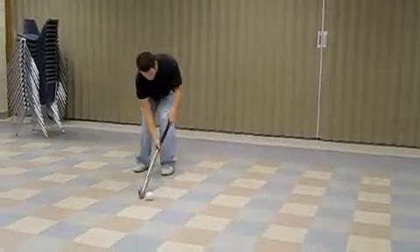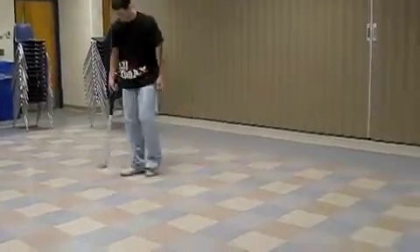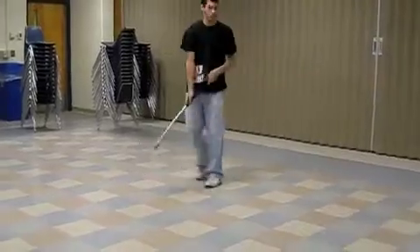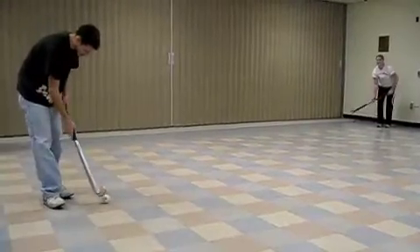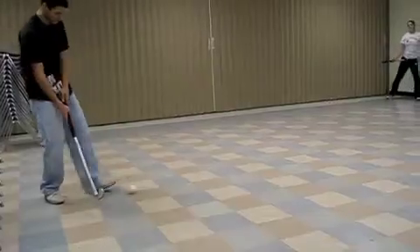Just ask Kevin. Now watch as Kevin attempts to pass to a specific target. He keeps his head down on the ball, and his follow through points to Laura.